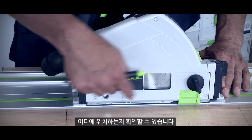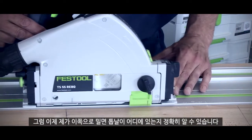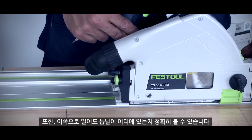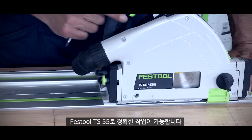This will tell me exactly where the back of the blade and the front of the blade will be. So now when I plunge in this position I know exactly where the blade will be, and when I plunge here I know exactly where the blade will be. Accurate work with the Festool TS55.